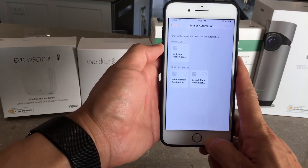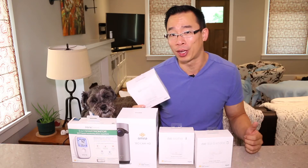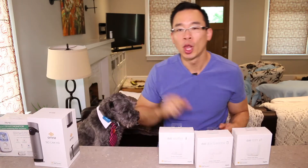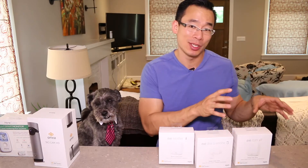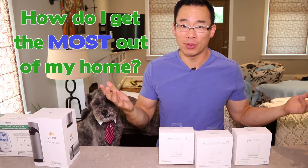The standout smart home sensor out of this entire grouping is actually the Eve Room, because it shed some light on poor air quality in my office — I'll elaborate on that in a minute. So in the next few minutes, Monty and I — this little schnoodle — are going to help you figure out what smart home sensors exactly are, as well as tell you which ones to maybe buy and which ones to stay away from. Ultimately with Smart Home Reviews, we do all this to answer the question: how do I get the most out of my home?